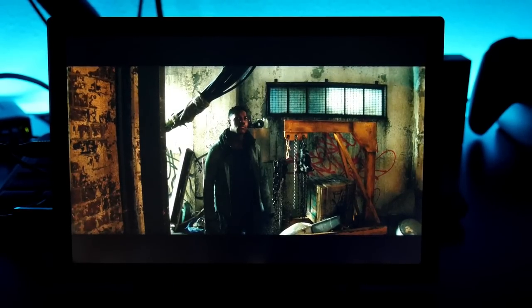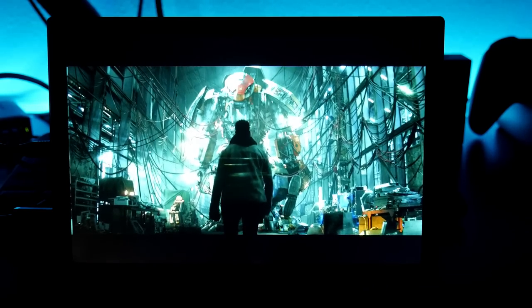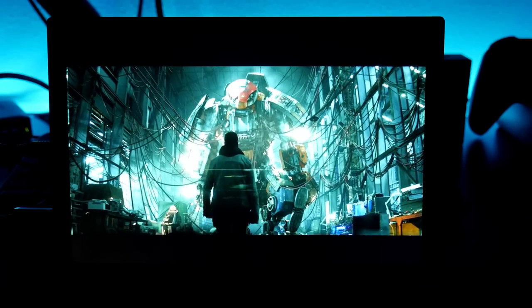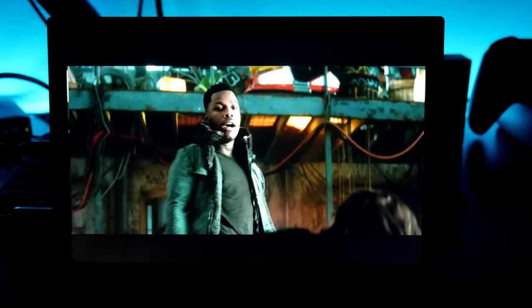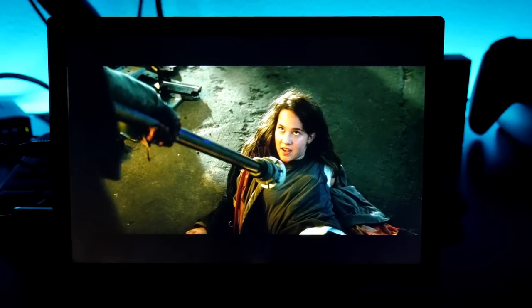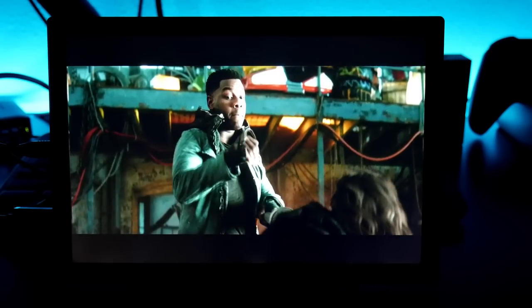Games look beautiful on this display. I also wanted to see how movies look — right now I'm playing an HDX title on Vudu, which is 1080p full HD. Even at that resolution, the display is so compact that the resolution doesn't even matter. Whether it's 1080p or 2560 by 1600, it looks beautiful.